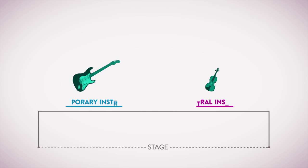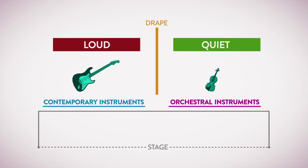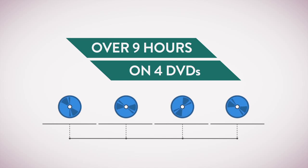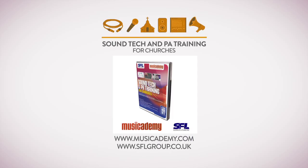Finally there's a big section called 'It's Too Loud — What Can I Do?' where we explore managing musicians' stage noise levels, setting sound pressure levels, and taking a sound pressure reference of where you're at. Plus great tips on overcoming typical loudness problems. All in all, over nine hours of content on four DVDs. So if you want to radically improve your sound at church, get the Sound Tech and PA Training for Churches DVD set from Muse Academy and SFL.